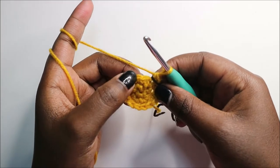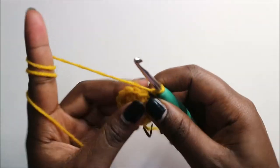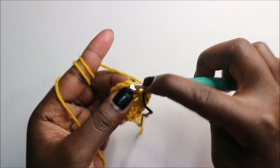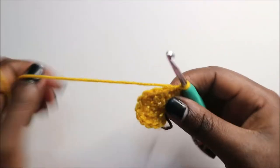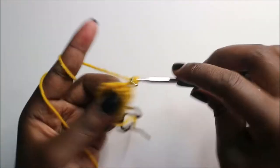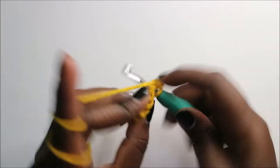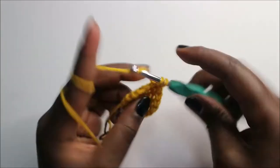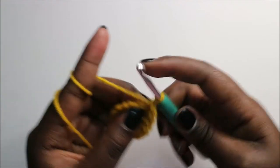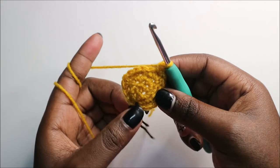In our fourth row, we are going to do two single crochet then increase and repeat all the way around for a total of 24 stitches. So we'll do two single crochet, then increase in the next, then repeat — two single crochets and increase in the next stitch — all the way around.